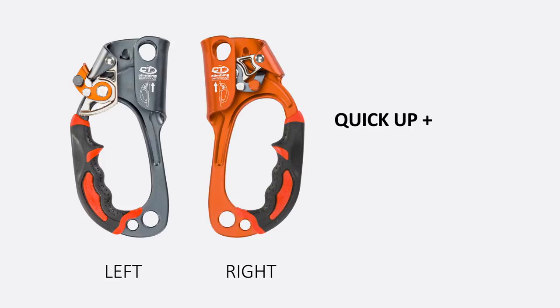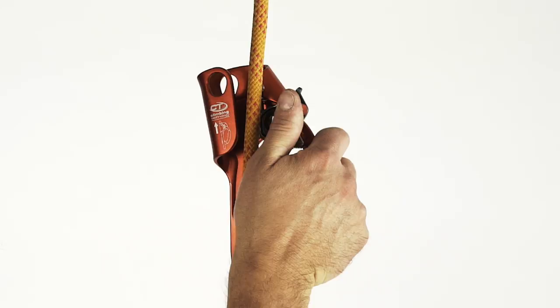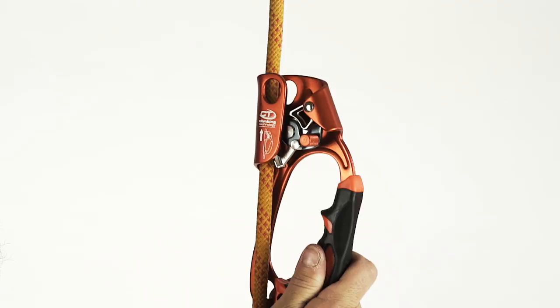Quick Up Plus is a right or left-handed handled ascender that features a co-moulded, ergonomic handle with a support for index finger that makes the ascending traction more effective. The installation of the device on the rope is easy, thanks to the opening lever of the cam that can be operated with one hand.